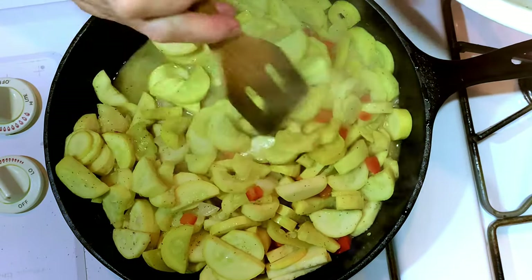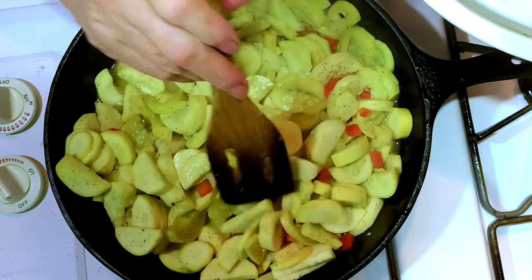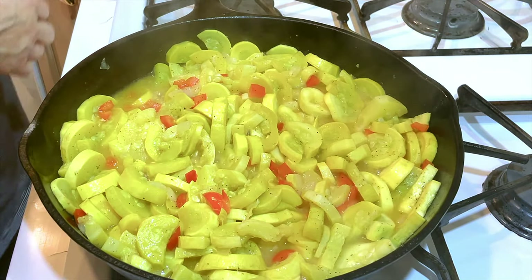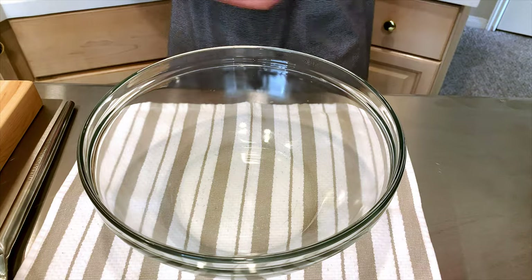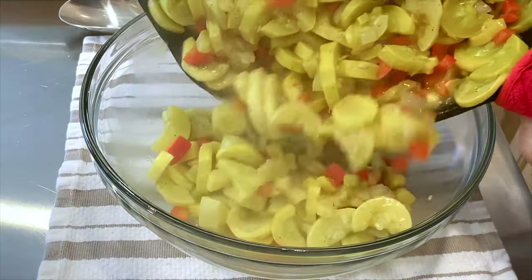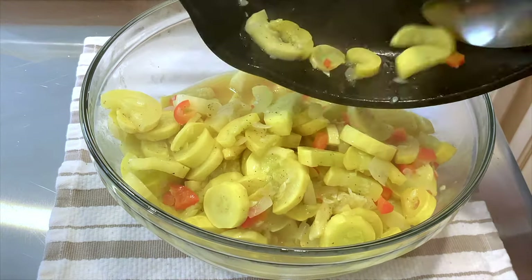It looks like we're getting close. I do believe it's ready. I'll turn the heat off and we'll transfer it to this large bowl to mix.